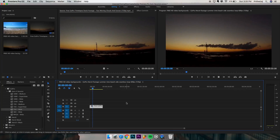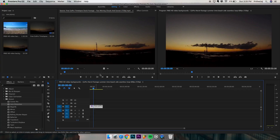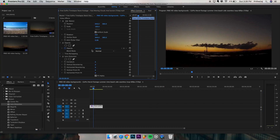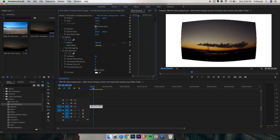If you are using some other action camera, then go to the effects tab and open video effects. From there go to distort and select lens distortion. Now go to your effects control and change the curvature and look which one works the best. You don't have to mess with anything else — just the curvature should do the work for you.